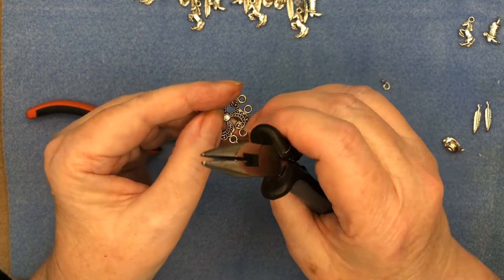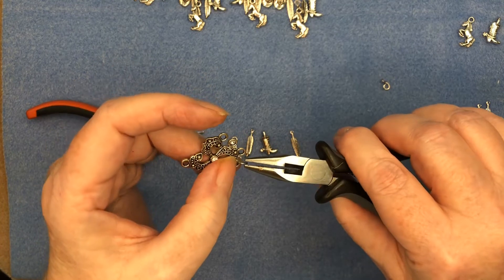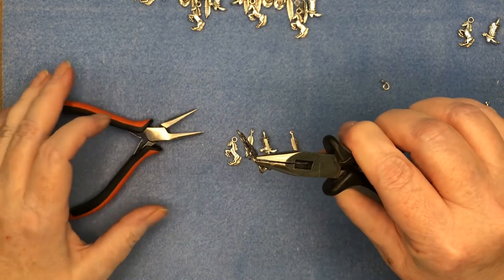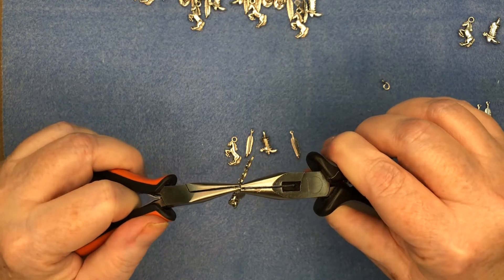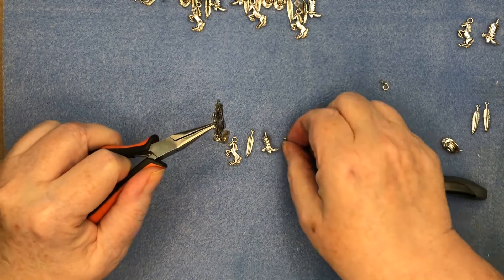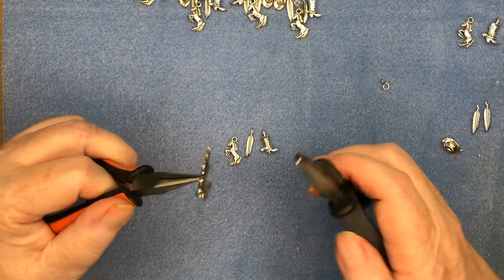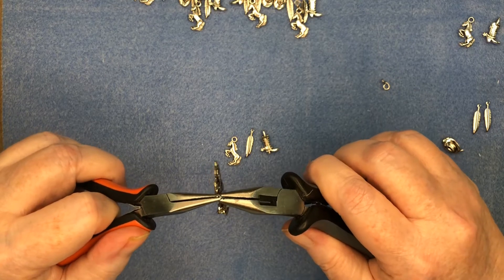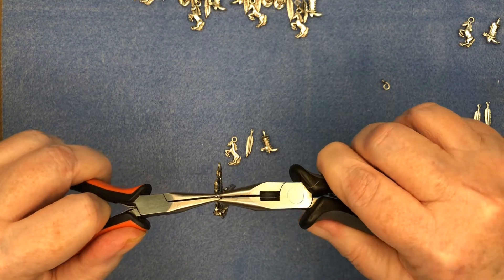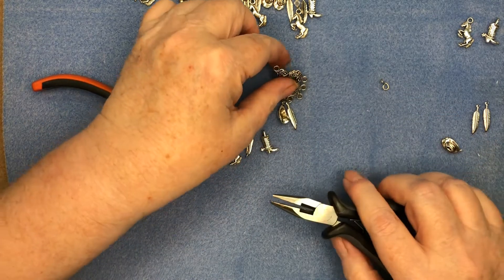You want to be sure these jump rings are really well closed, because an earring with all these pieces is going to move around a lot and that will cause it to come loose. The feather fell off just like that because I didn't have the jump ring properly closed. You can use stainless steel jump rings, which are a little bit harder to work with but stronger and will not open up as easily.